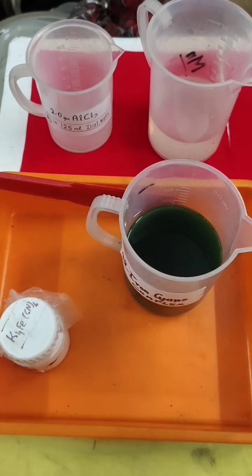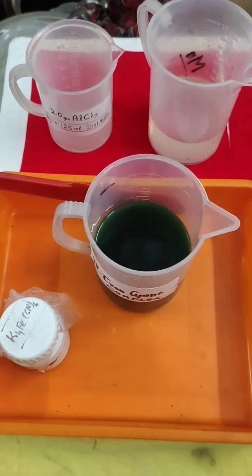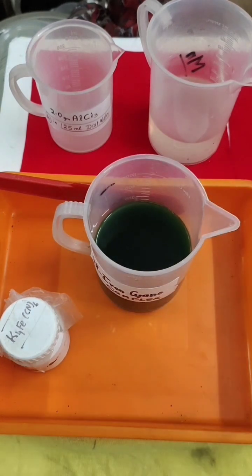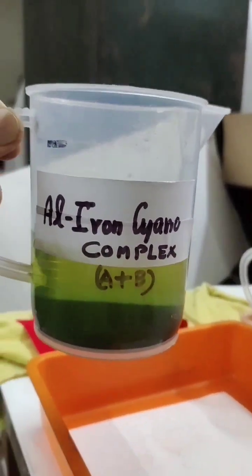Decant off the upper water layer and throw it out. The remaining will be the cyano complex. This we have to sun dry. If you are in a laboratory you can do it in an air oven, which will be faster — sun drying takes more time. I'll show you all of this step by step.